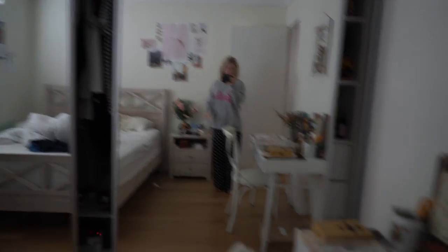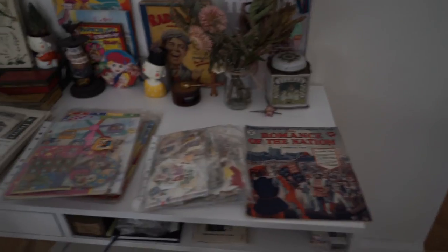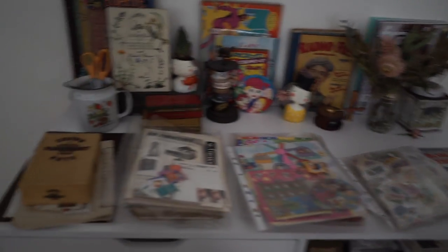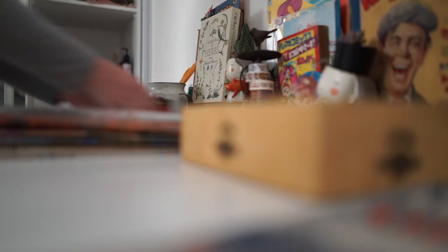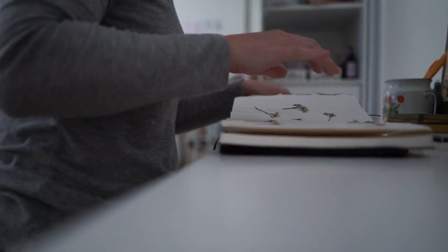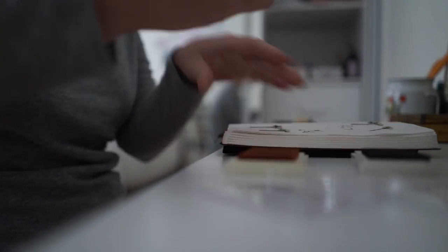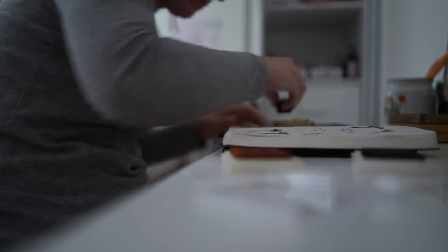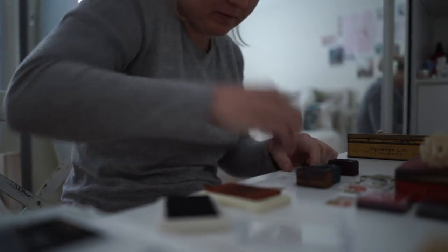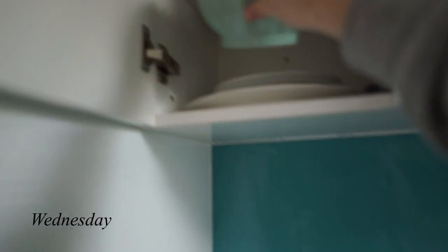Good morning — I'm not going to show you me because I just woke up, but I wanted to show you my little shop. I put this on Instagram last night and had a lot of good responses — it's actually starting to look like a little shop now. Good morning, let's go!